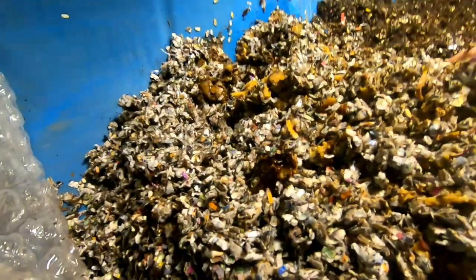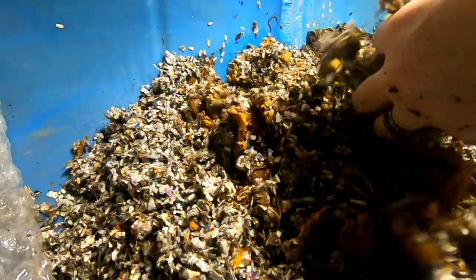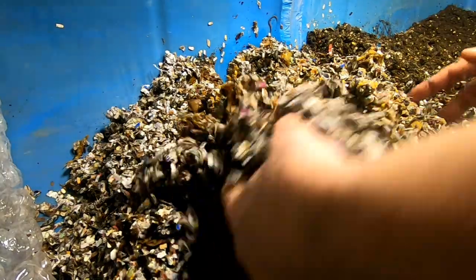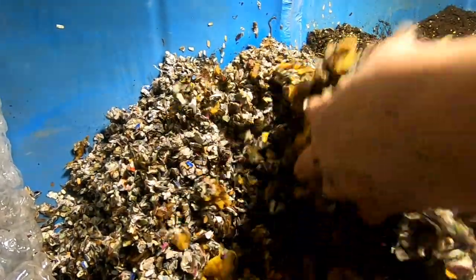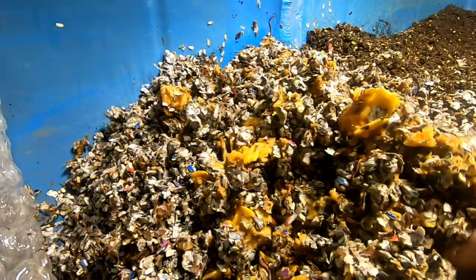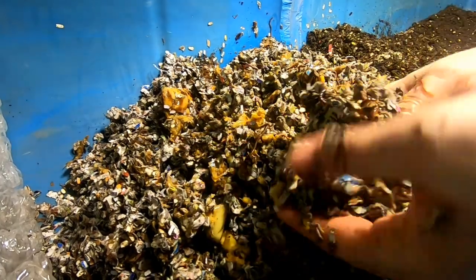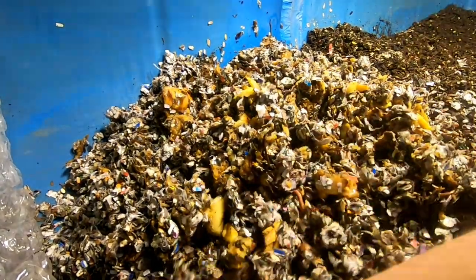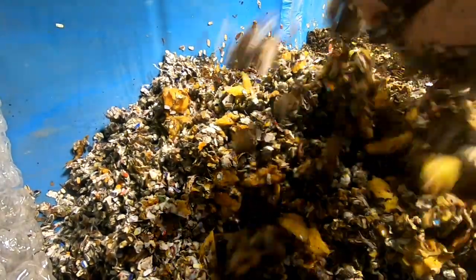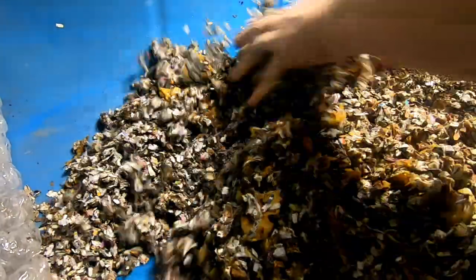It is starting to smell a little bit vinegary, for lack of a better word. Apples will do that. So I'm going to give this a good incorporating. There's another nice worm ball there. The stuff on the edge is a little bit drier.